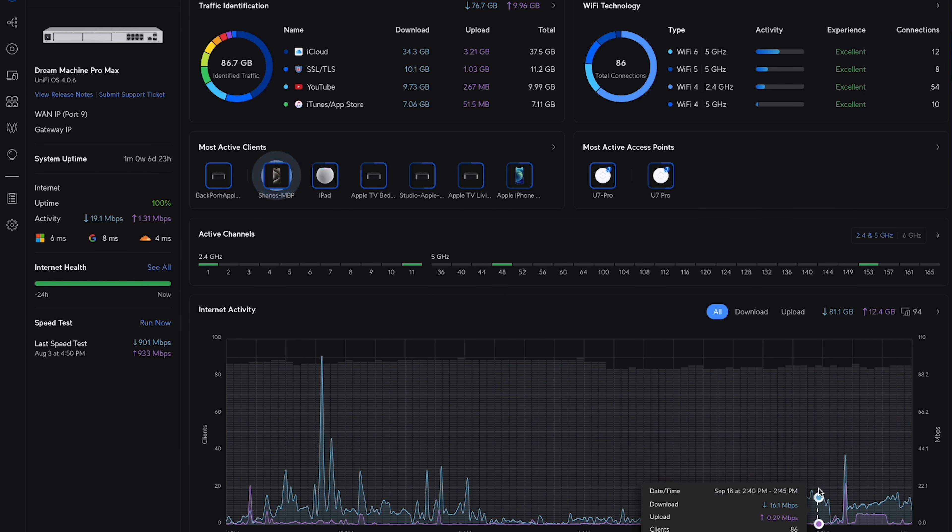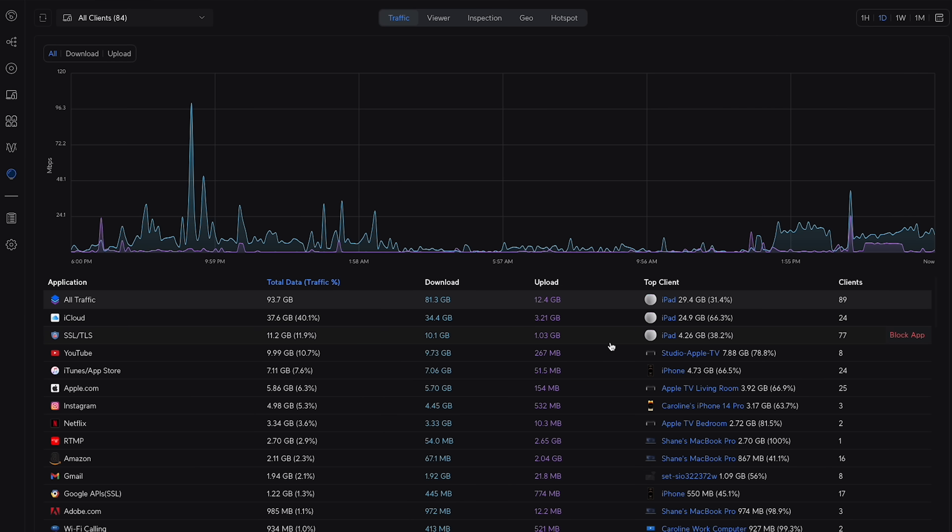Two things really stuck out to me that made me want to try UniFi. One, the user interface looked really appealing — not only having the ability to view and change things in your network, but a nice interface to do so is great. And two, the fan base. I've never seen so many people share pride and enthusiasm over networking gear. UniFi seems to have a fan base that only reminds me of Apple's. There are Reddits, Discords, and YouTube channels all about UniFi. So that must mean something.